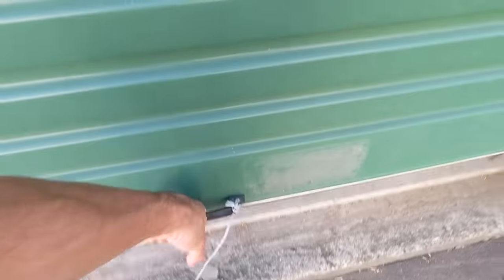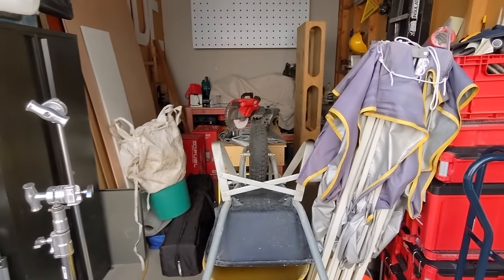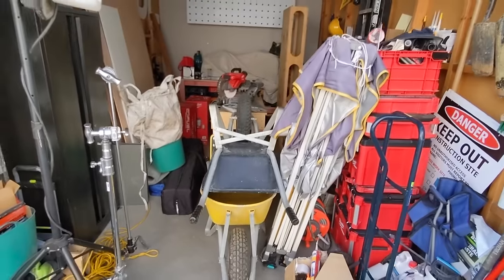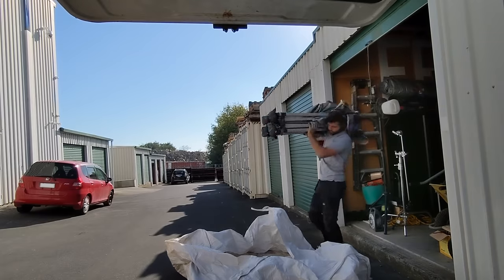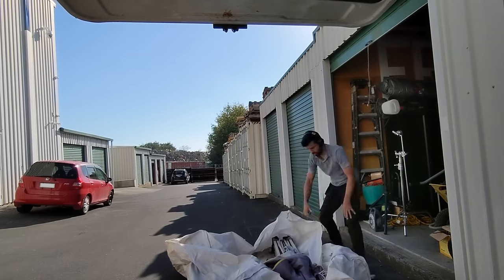A big thank you to those of you who recommended the AeroPress as a way to make on-site coffee - so far, so good. It's a funny thing being between one significant job and another - I realized how out of control my storage container got. I went there yesterday and I could barely walk in there, so let's go back now and see how well I tidied it up.